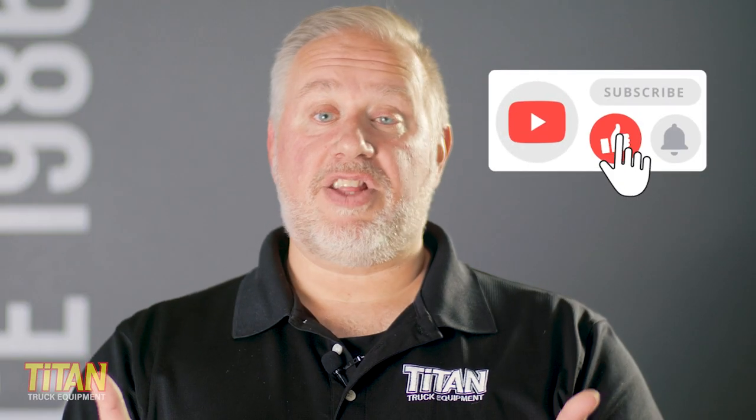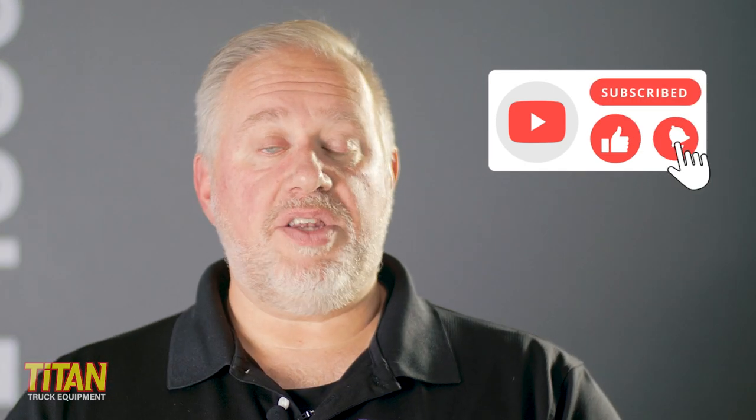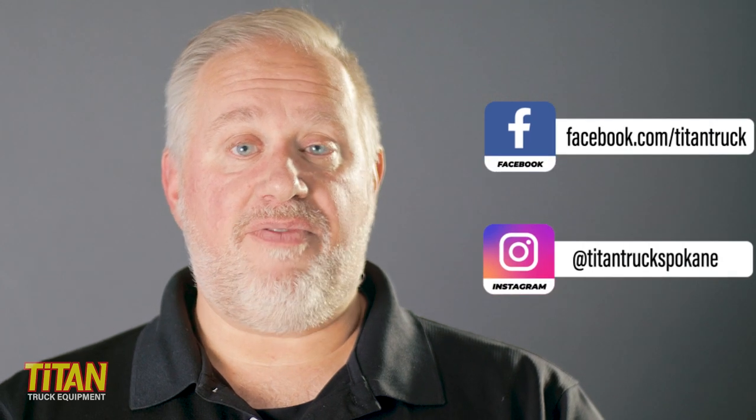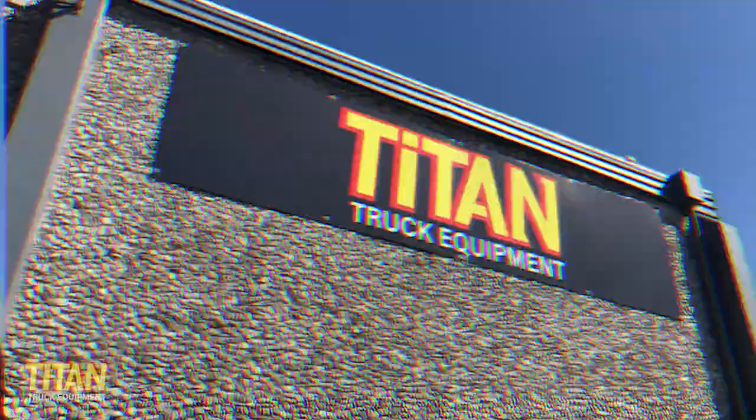If you like this video, like this video. If you want to receive more content from Titan Truck, be sure to subscribe to our YouTube channel and follow us on Instagram and Facebook. And as always, you can visit us in person in the Spokane Valley or shop online at TitanTruck.com. I'm Jason with Titan Truck and we'll see you next time.